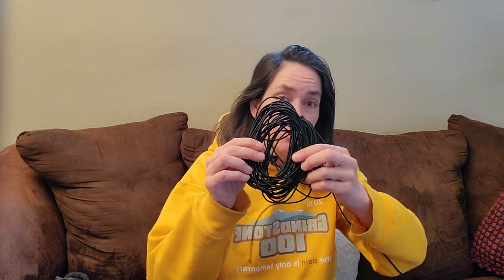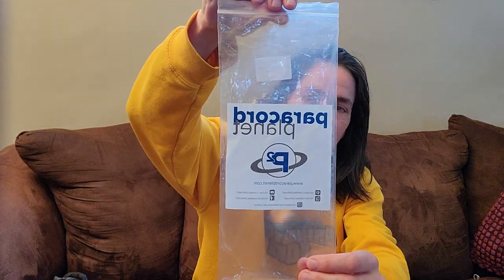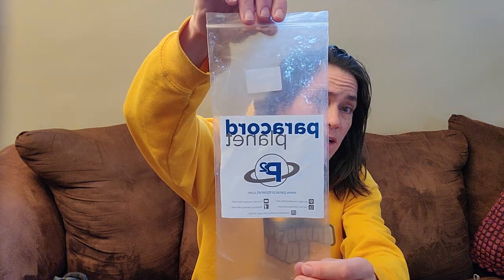This is shotcord. You can get 50 feet for about the same price online. Super convenient stuff. This is 2.5 millimeter shotcord or paracord. You'll see a bag like this usually, and you'll have a choice of sizes. Get 2.5 millimeter — everything else is bigger and you won't like it.